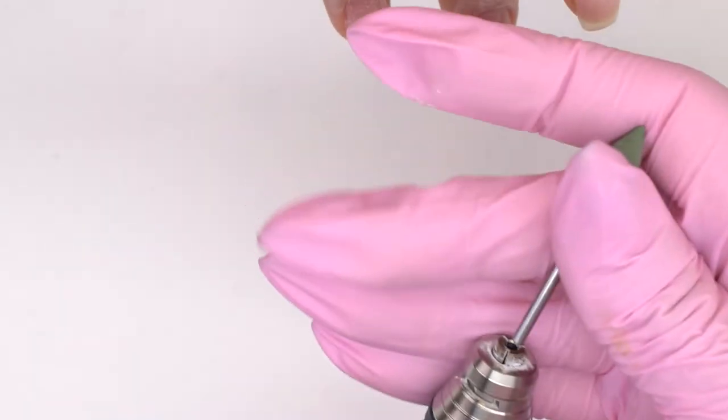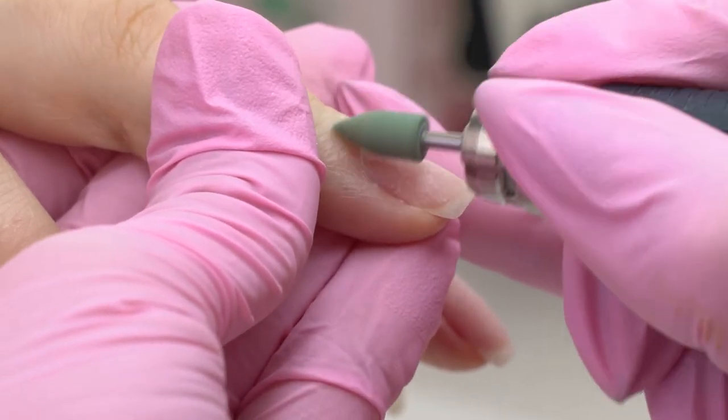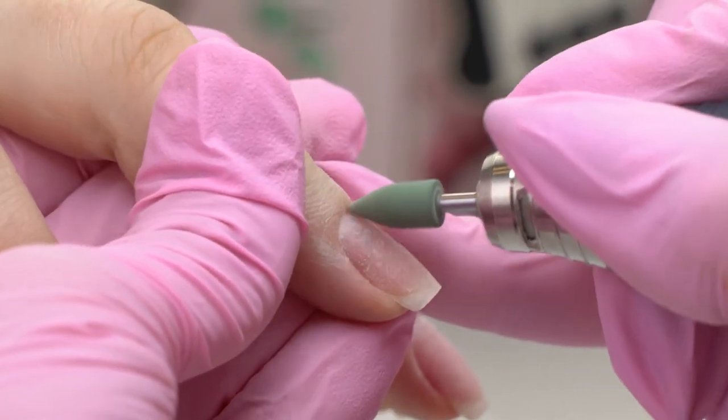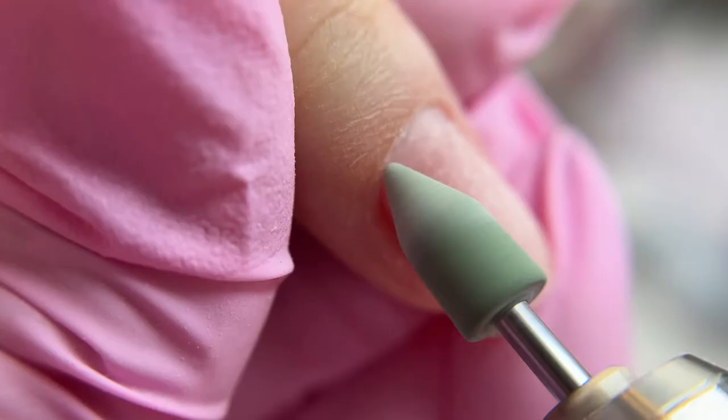To polish the cuticle, we use silicone carbide drill bits — such green ones with a soft abrasive. If we just polish the surface like this, making it glossy, it causes liftings along the nail perimeter.